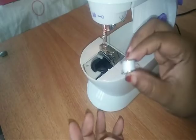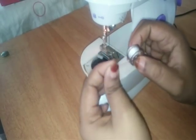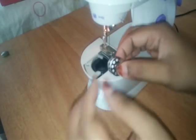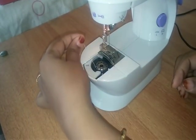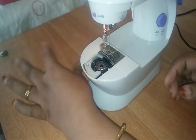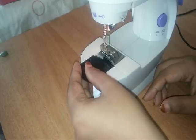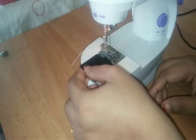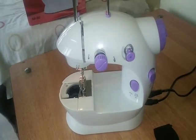Now we have to make a little bit of a bobbin. We are going to make a little bit of a bobbin. Now we have to make a cap.